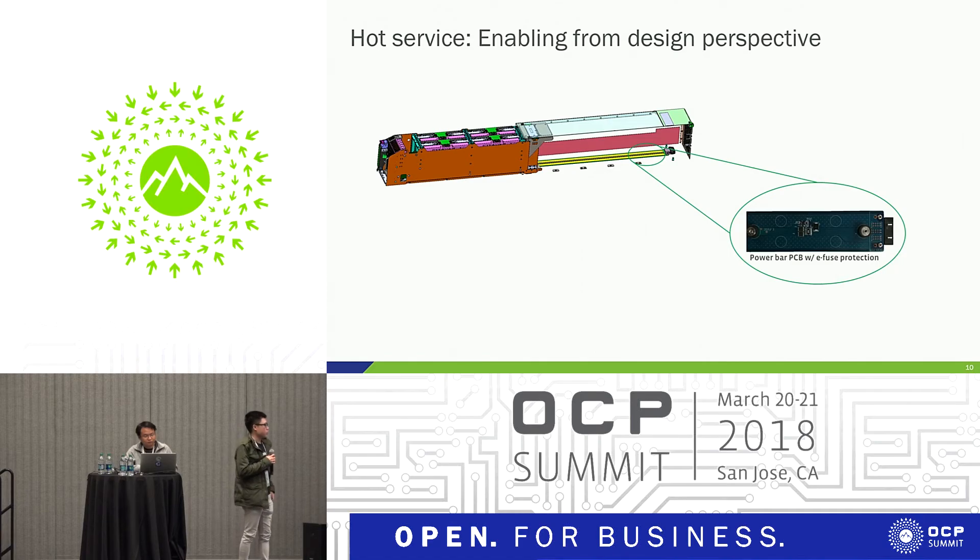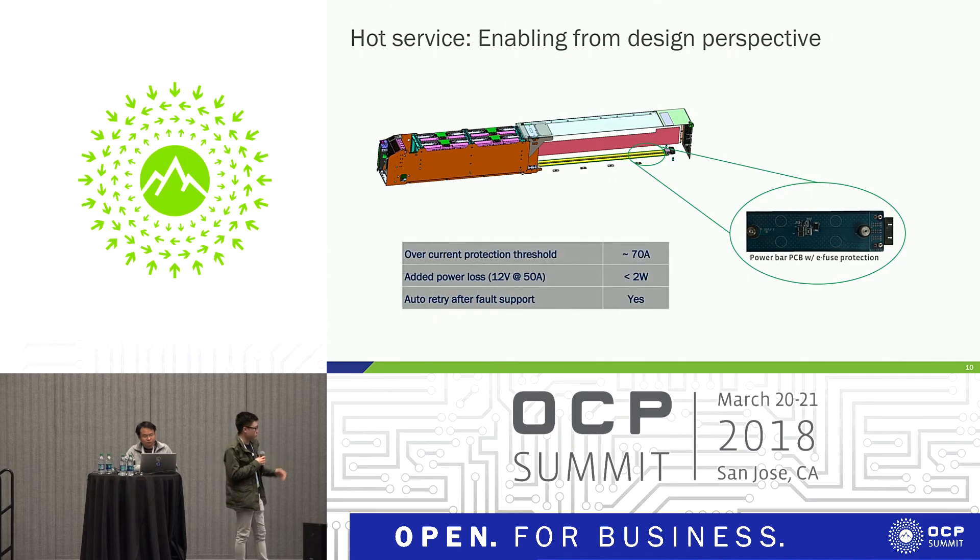On our power PCB, it's essentially just a power connector, but the one thing we added was an e-fuse for protection. It operates standalone. Some quick notes: overcurrent protection is aimed at around 70 amps; total added power loss is less than 2 watts during 12V to 50A operation; and it automatically retries after a fault. This works seamlessly without the data center technician needing to figure out if something is wrong with the power bar.